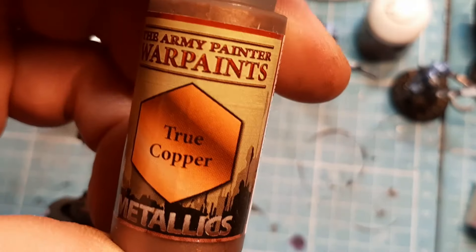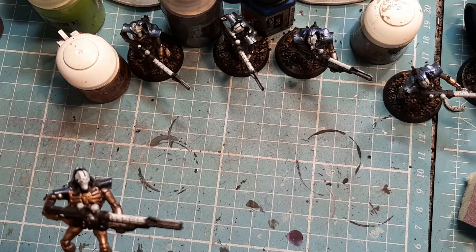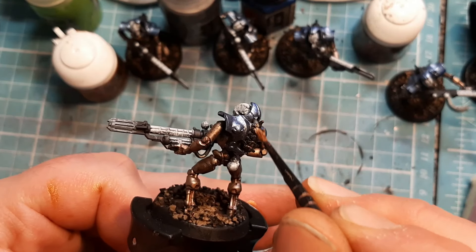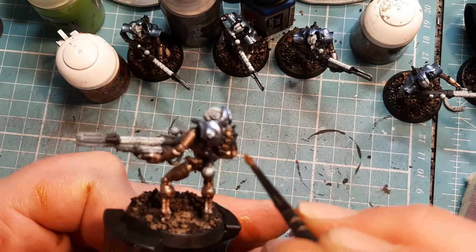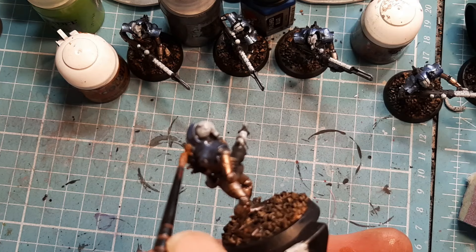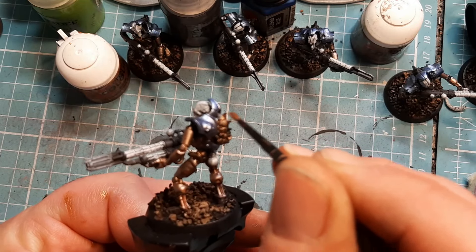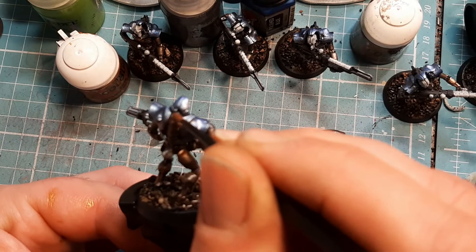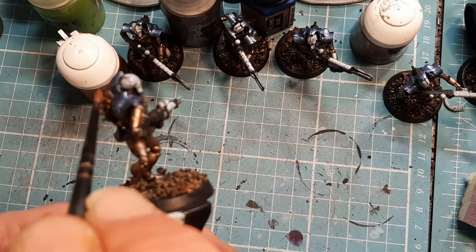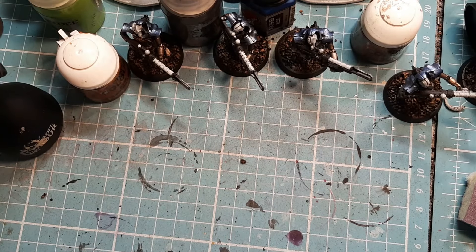Now I'm going to come in with some Army Painter True Copper. I've used this color a few times - it's not my favorite but my regular copper has gone a bit moody. I'm going to get the spine with this True Copper. In my opinion this copper comes out too bright - more like a gold. But that's an easy fix afterwards - I can wash it down with some Agrax Earthshade or something like that.